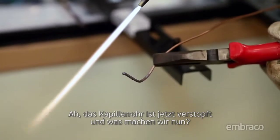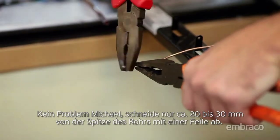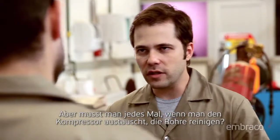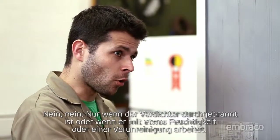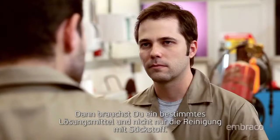The capillary tube got clogged. No problem, Joe. Just cut about 20 to 30 millimeters from the tip of the tube with a file. Now we'll clean the circuit to remove residues and inject the nitrogen. But do you have to clean the tubes every time you change the compressor? No, only when the compressor motor is burned out or when the system has excess moisture or contaminants — then you need a cleaning solvent and not only the nitrogen charge.